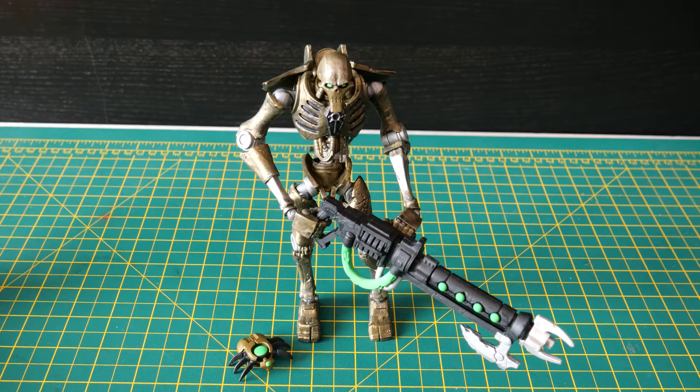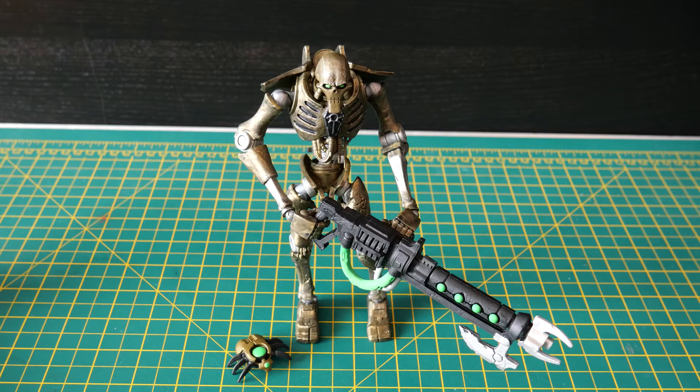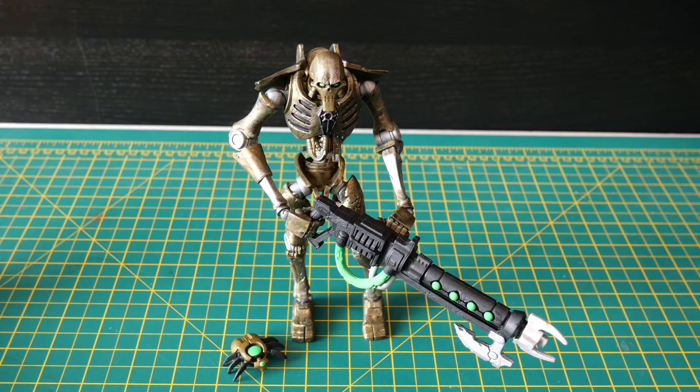Okay McFarlane Toys, I'm going to have a look at the Space Marine Intercessor at some point. But at the moment this is the Necron Warrior and Scarab — great figure, try harder with the paint job guys. Thanks for watching 3D Printed Soup. I'll be back later on this week with some more 3D printing videos. Thanks so much for watching — stay safe, stay happy, keep printing.